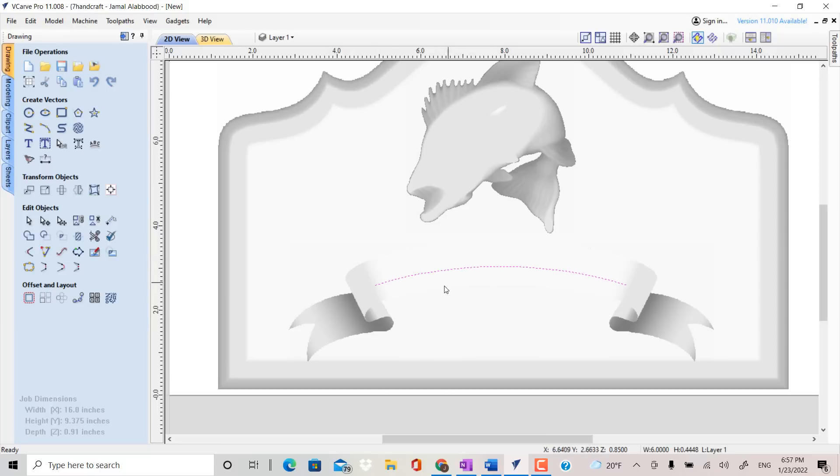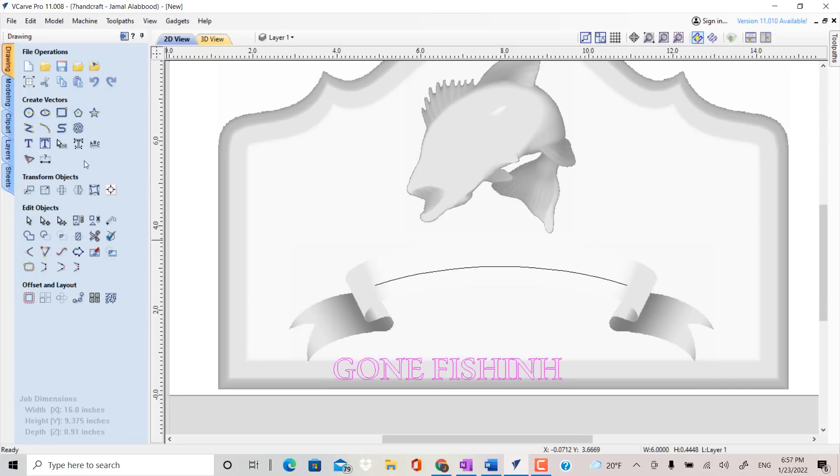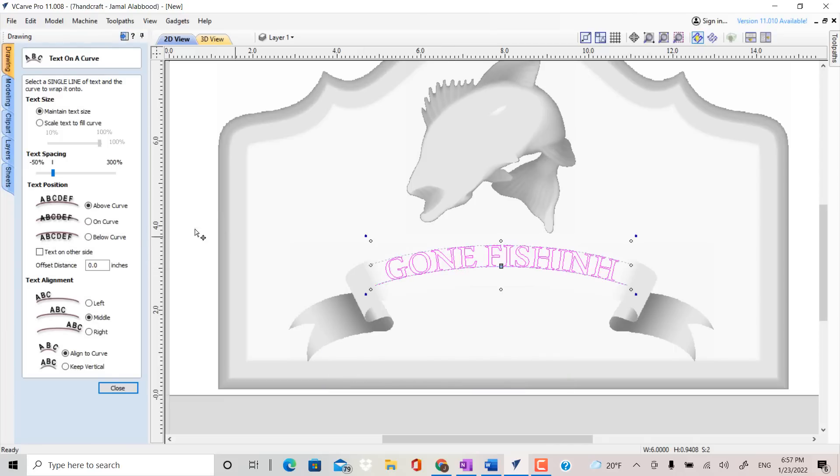Re-center it up or down as needed. Now we need to add some text. Click on Draw Text, then write 'Gone Fishing' and set the height to 0.5 inch. Now click on Text on Curve to get the text to follow the arc we just created. With the text highlighted, hold the shift key, then click on the arc. Click on Curve, then close. Now you can delete the arc.